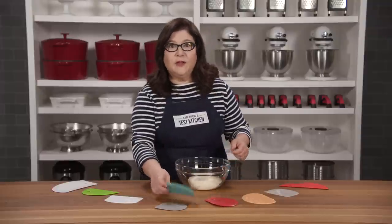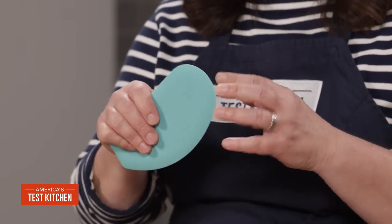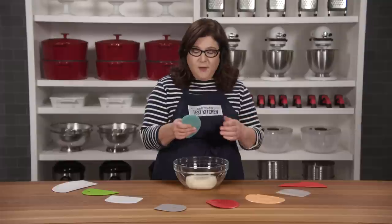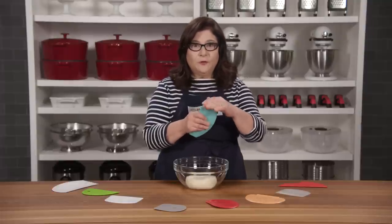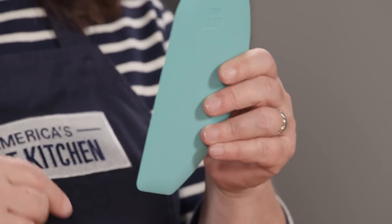Another great choice is the KitchenAid bowl scraper. It has grippy silicone that's comfortable and a sturdy build that gives good leverage for scraping and lifting dough, though it wasn't quite as versatile and took a few extra strokes to clean the bowl. But that long edge is also great for dividing dough. At $7.99, it also comes with a pan scraper.